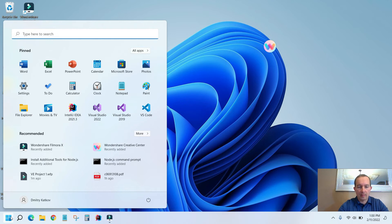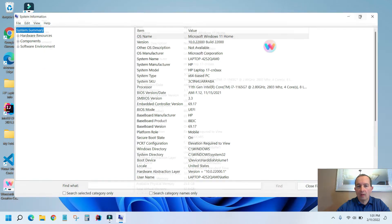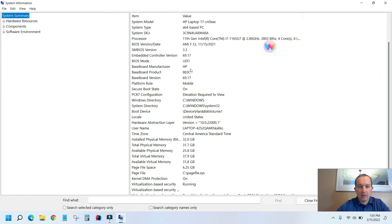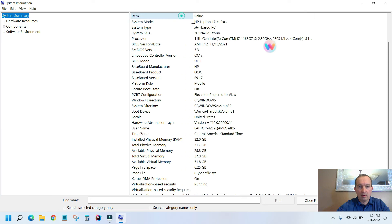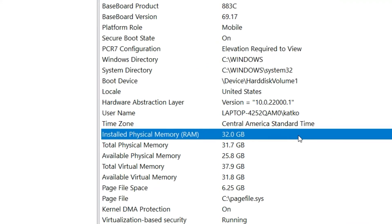So I'm going to click on Start, type 'info', and click on System Information. And if I scroll down, as you can see, I have installed physical memory — 32 gigabytes.